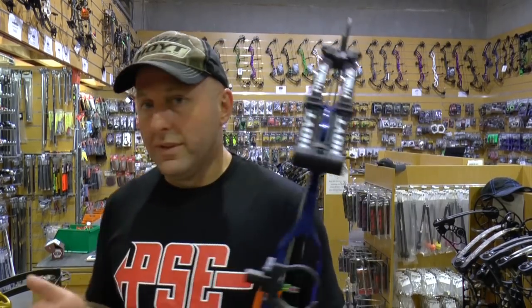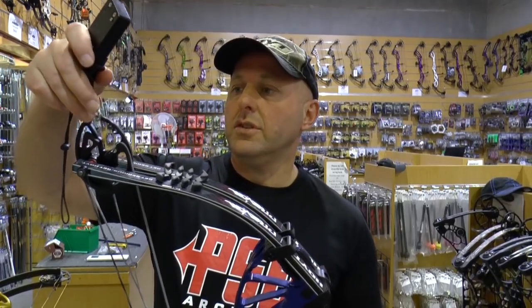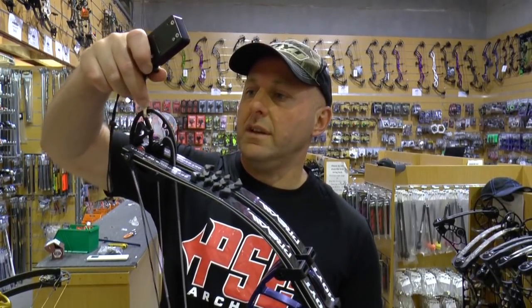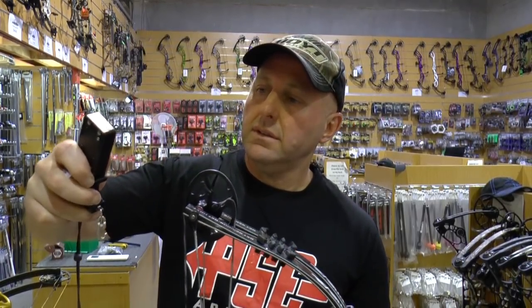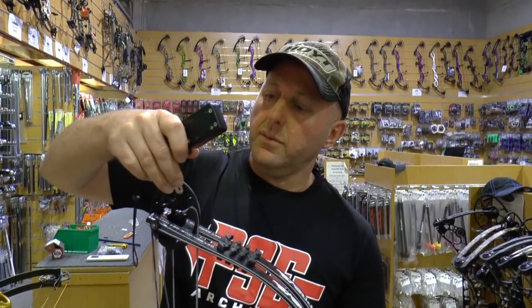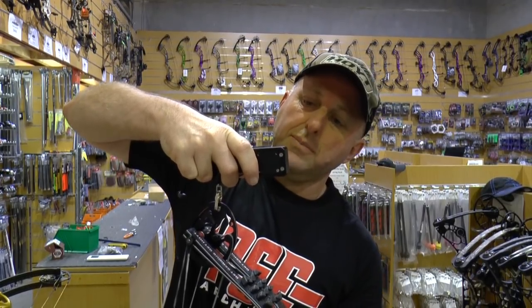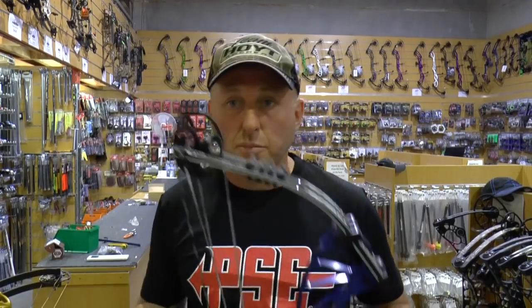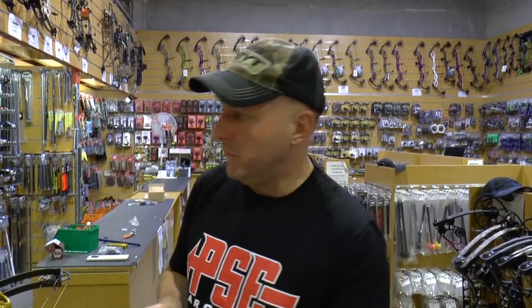We're going to first compare the mass weight. The Hoyt has got a whisker biscuit and a hunting sight on the bow. We're going to see which one of these bows is lighter. The mass weight of this bow comes in at 5.2 pounds — it was rated in the instruction manual at 4.8 — so it's got a whisker biscuit and a sight on it, which accounts for the difference.